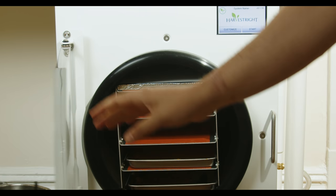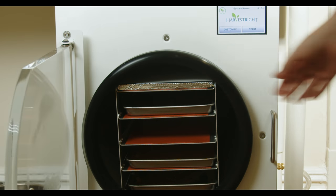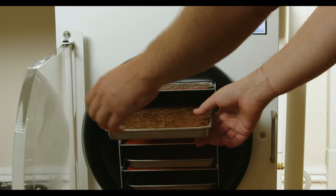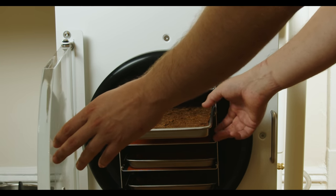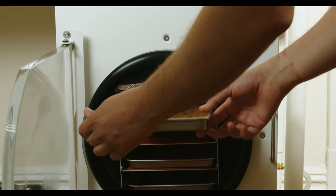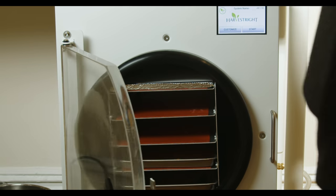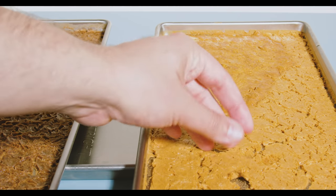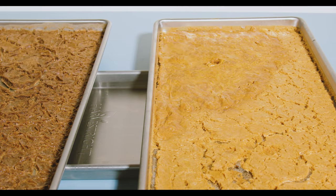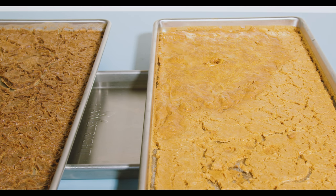Speaking of moisture — let's talk about that failed first batch I made with the fresh pumpkin. After the freeze drying cycle was complete, I left the tray in the freeze dryer and couldn't get back to it for a day. It had been really humid in DC due to storms, so the moisture in the air just got soaked back into the first batch — you can see how gooey it looks. So make sure you don't leave your nicely freeze-dried stuff out in humidity for extended periods or it'll undo all the hard work.